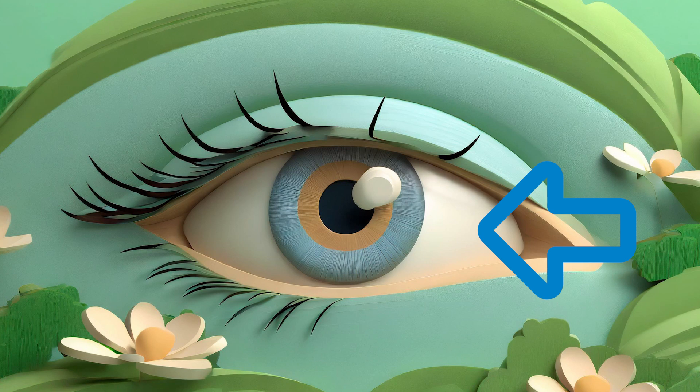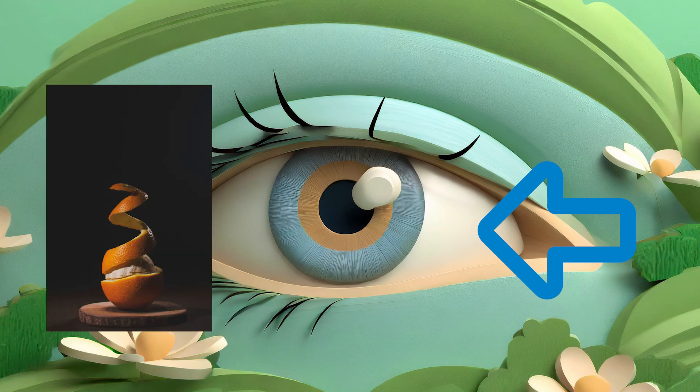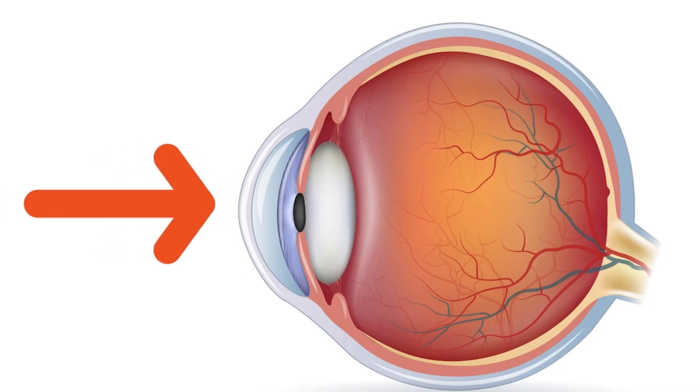The white part of your eye, which is kind of like an orange pill, is just protecting the stuff on the inside. That's called the sclera. That clear bump on the front of your eye, that's called your cornea.